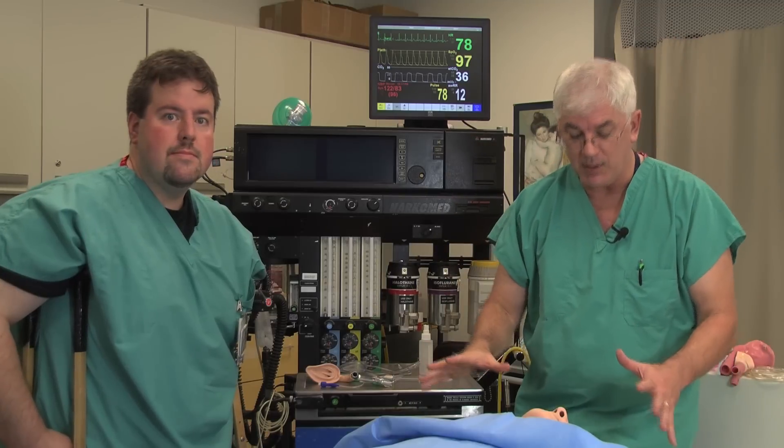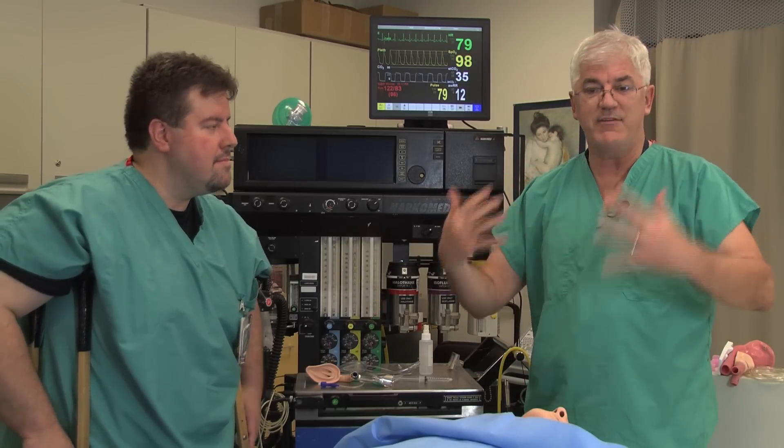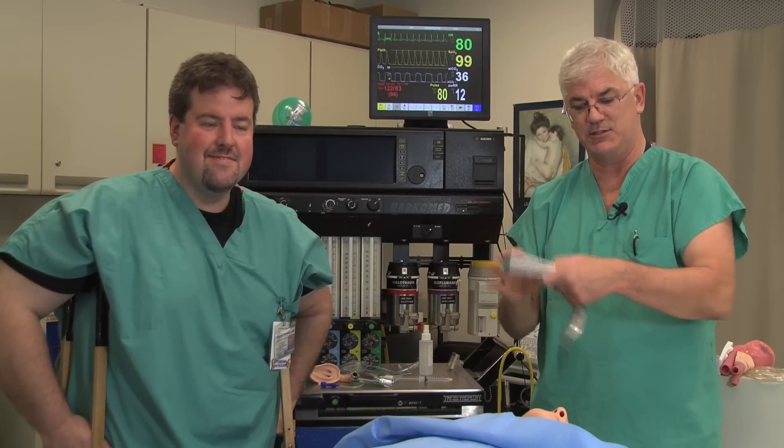So we have all of our equipment, we even have specialized equipment, we have monitors. Now let's talk a little bit about the drugs we're going to use. Obviously, if a patient is moribund, if you come in the case of a code, you don't have to give them anything — the laryngoscope is the extent of the medications you're going to give. But if this is an elective procedure, then we have to start debating the pros and cons of the various drugs we're going to use. You could sedate them with midazolam, you could sedate them with fentanyl, or induce unconsciousness with etomidate or propofol.